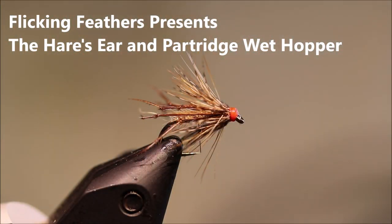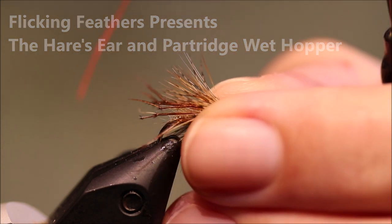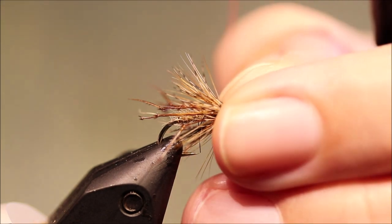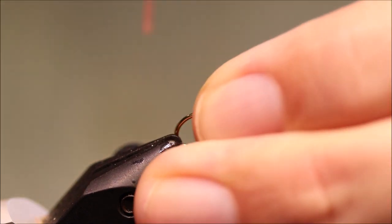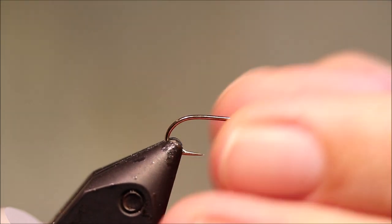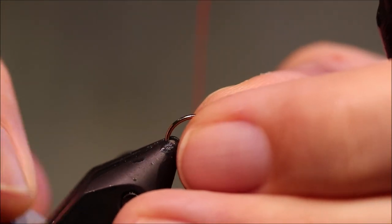Hi everybody, Martin with Flick and Feathers again today, tying another wet fly for you. This is a Deersean Partridge wet hopper, a very effective little fly, great on the still waters. As always I'll put a materials list in the description along with a link to my Patreon page for anybody who would like to support the channel, get access to the members only content and be entered into the giveaways.